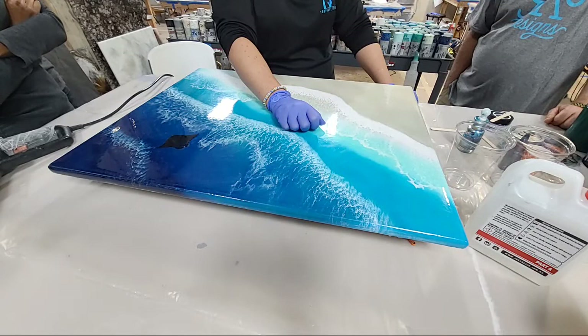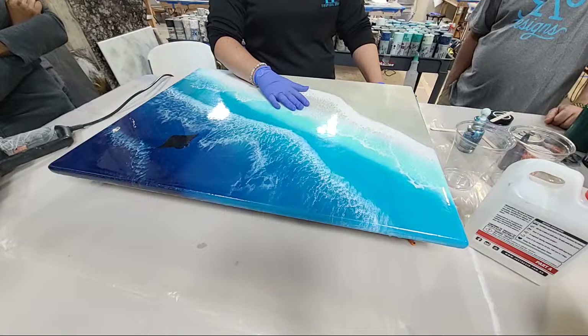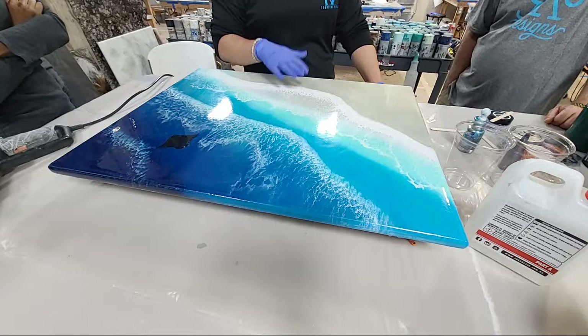I get all my tints from Erica at Artist Till Death — that's where I order all my pigments, tints, dyes, and everything. Today we're doing the second layer of waves, to add some more frothy depth. I like to always do a second layer, sometimes even a third if the piece needs it or if that's what your customer wants.